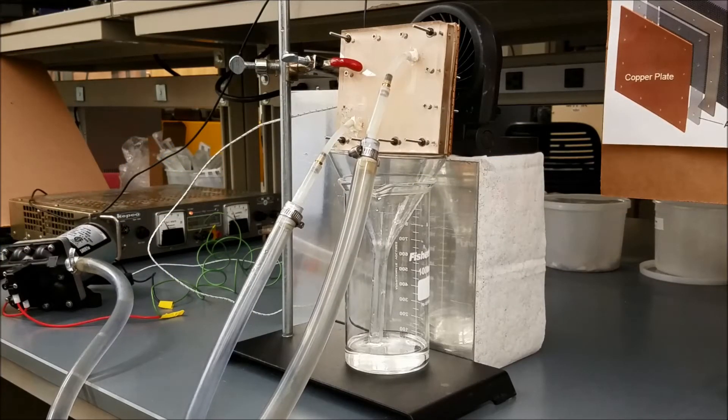The saline water enters the AGMD unit through the tube on the top right and exits through the tube on the bottom left. The clean water drips down the module through the funnel into the condensate tank. We can see that there is a small amount of water collected in the condensate tank and there are drops dripping through the funnel.